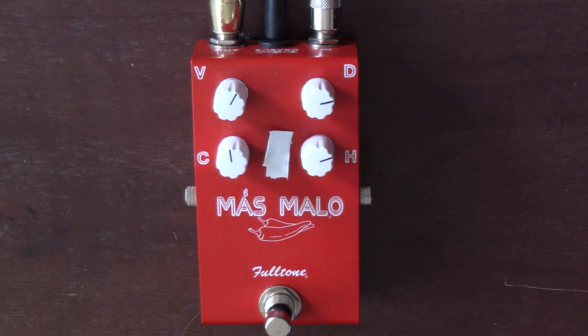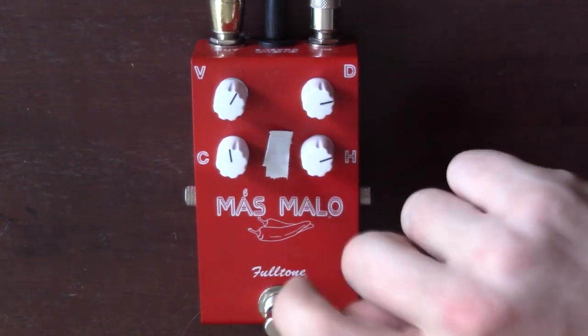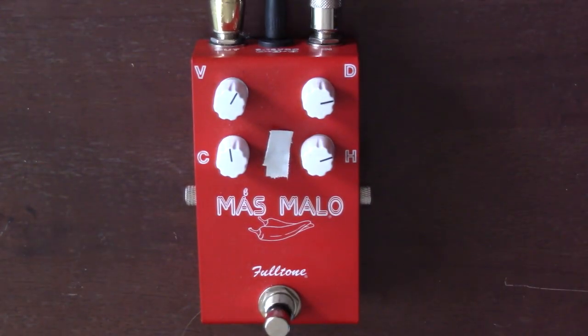Very affordable pedal. I think they're only about $130 new, and I think worth every penny because just look at how much you get out of it. And like all Fulltone stuff, very, very sturdy, very road-worthy. I've had a lot of Fulltone products. I've actually never had one go bad on me. I don't hear about them breaking all that often. So I hope you enjoyed it, got something out of it. Stay tuned for more videos. Have a good one.